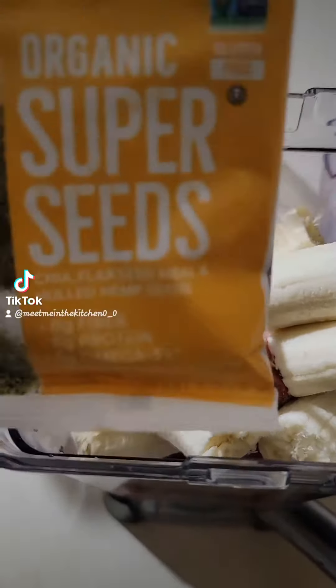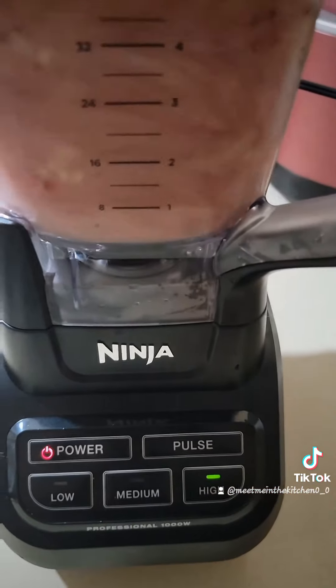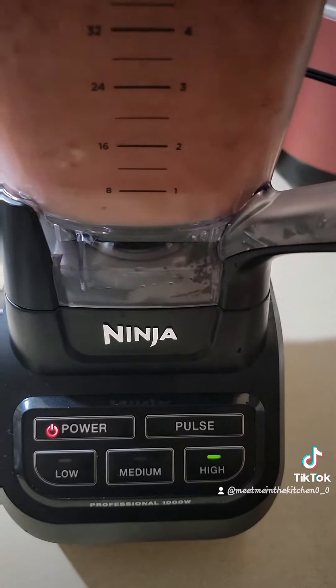Then you pulse three times after you turn it on — one, two, and three. And then you blend it on high until it is smooth, which in this blender doesn't take too long.